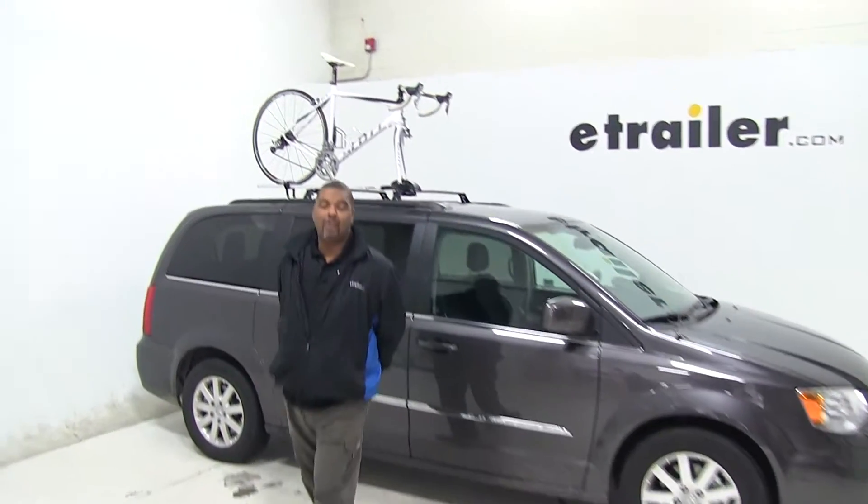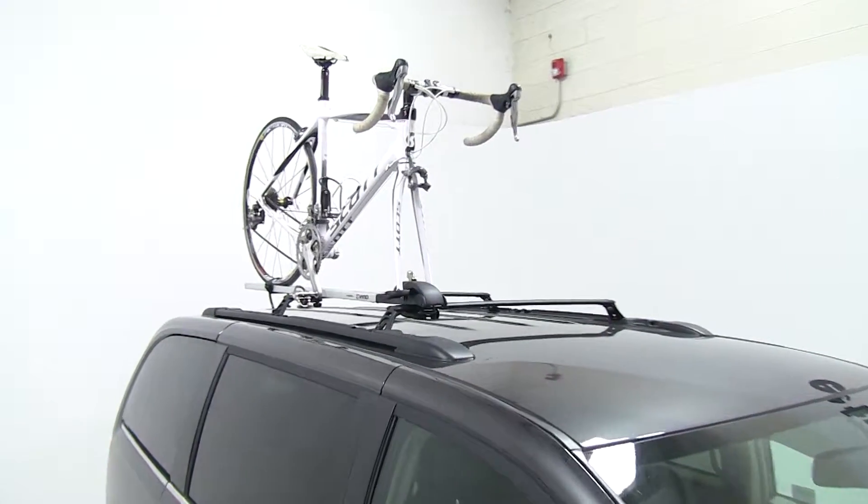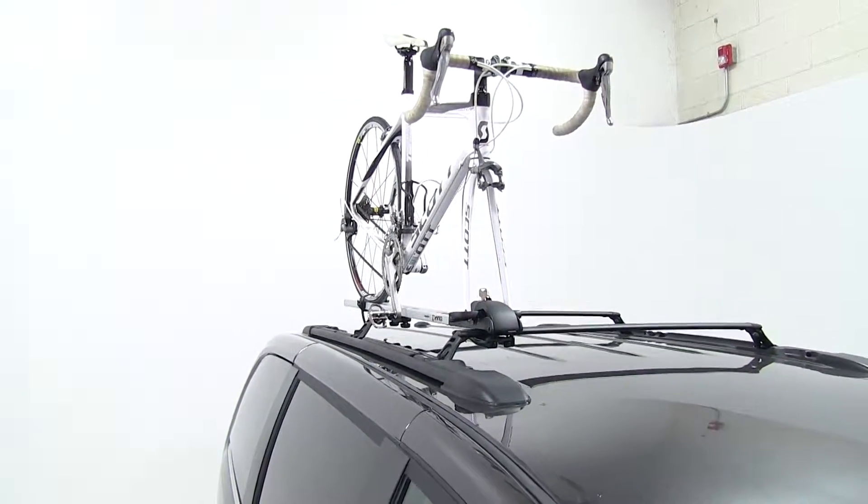Today in our 2016 Chrysler Town & Country, we're going to do a test fit of the No Fork Lock No. 3 bike carrier. The part number is INA391.